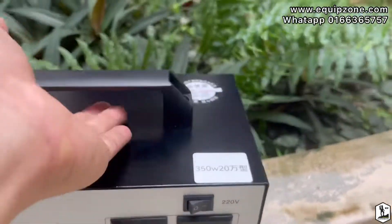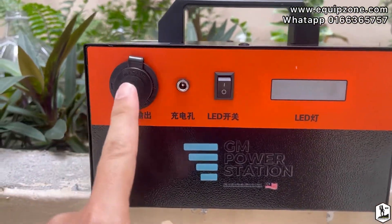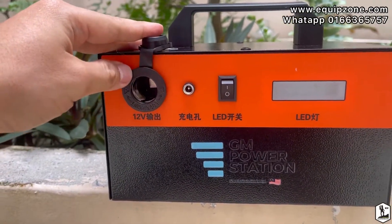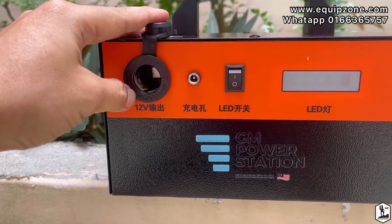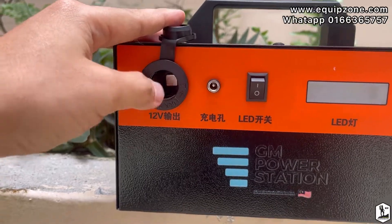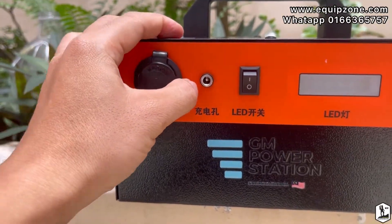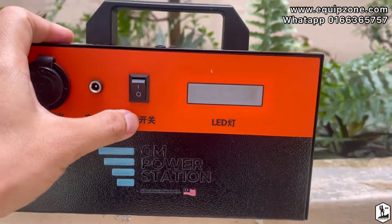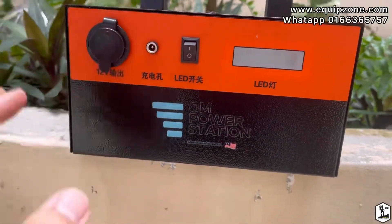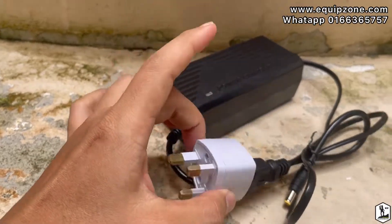At the back side, there is a 12-volt output — for example, I recently saw a friend using an in-car fridge which runs on 12 volts, and you can plug that in and use it here. There's also an input port for charging, an LED on/off switch, and the charger is included with the socket so you just plug in and charge.